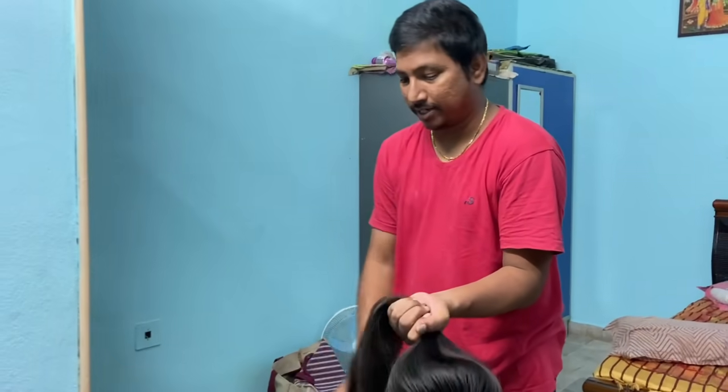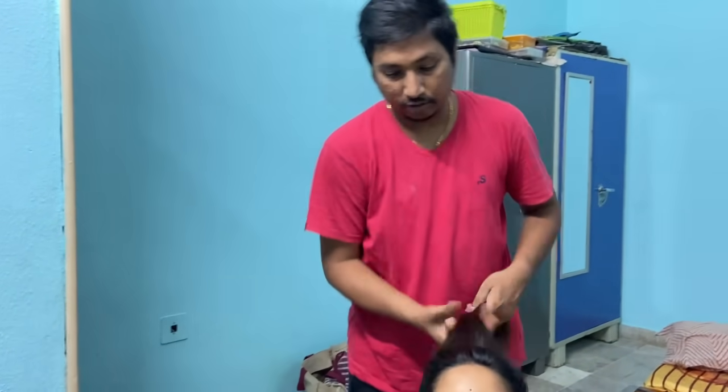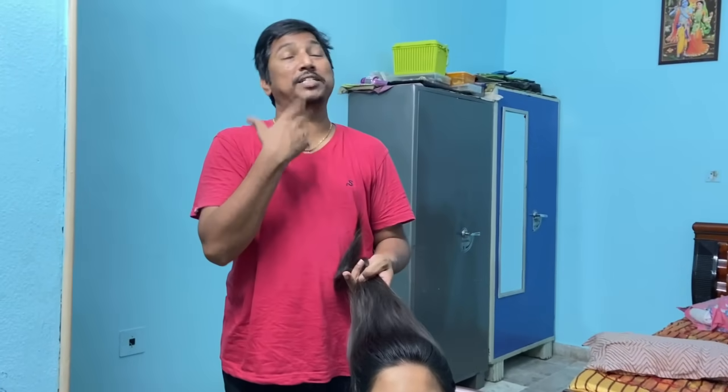Hello everyone. Welcome to my channel. My name is Gannana. This is the name of Gannan. I will show you the name of Gannan.